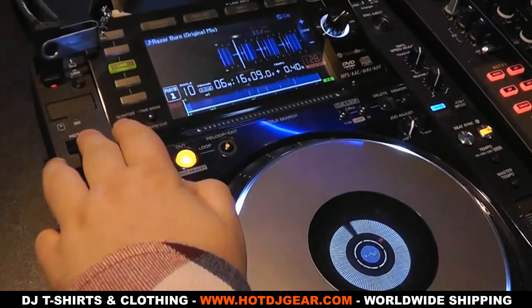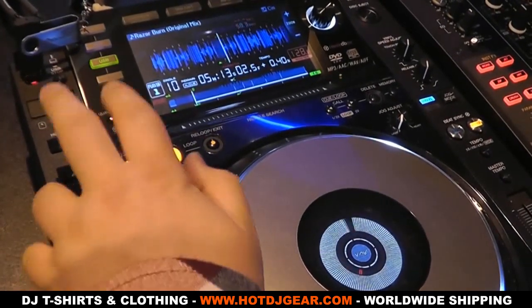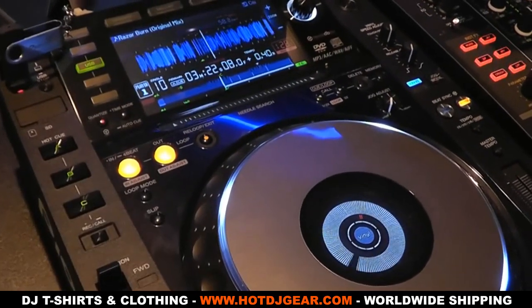First off, let's cover the main things that haven't changed. The jog wheel is the same as before, the layout is practically identical, and the build quality is the same. On a quick glance, this looks like a CDJ 2000.